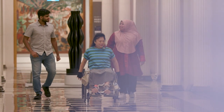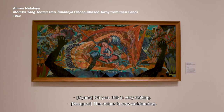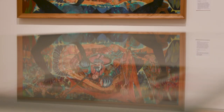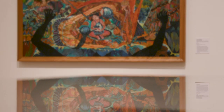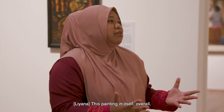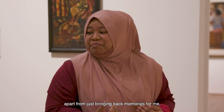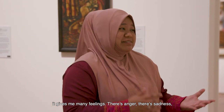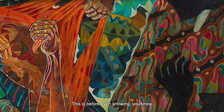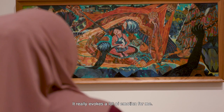It looks striking. Very outstanding. There are so many hands. This painting overall gives such a huge feeling. Apart from just bringing back memories for me, it gives me many feelings — there's anger, there's sadness, there's a lot of injustice going on here. This is before even knowing what the painting is about. It really evoked a lot of emotion for me.